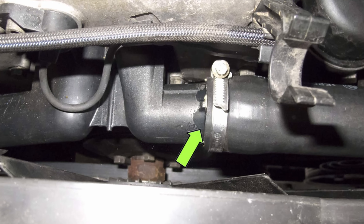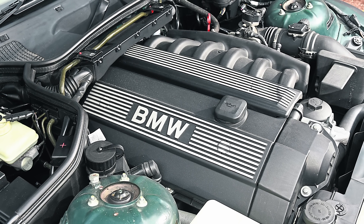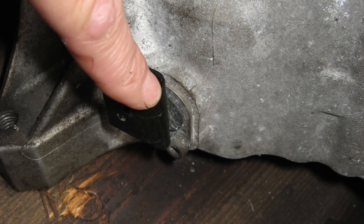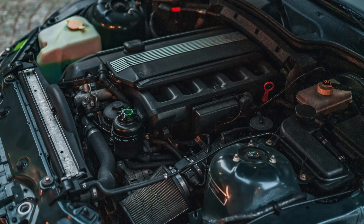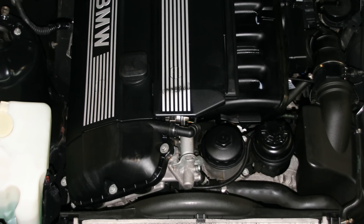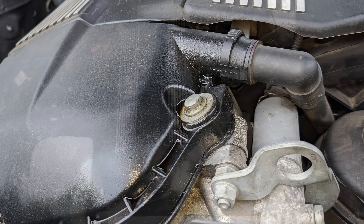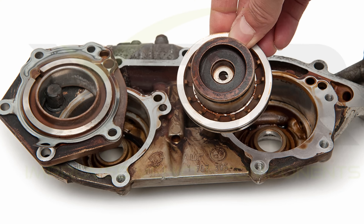The M52 2.0-litre and 2.8-litre six-pots had Nicosil liners until March 1998. Most were replaced under warranty, so check for a steel tab and 10mm bolt under the starter motor to confirm yours has been. If not, it's not too much of an issue these days — just avoid short journeys and consider using premium petrol. The M52 got BMW's Vanos variable valve timing from September 1998. Poor performance, particularly in the upper rev range, points to a worn pump with likely failed seals. Check for obvious oil leaks on the Vanos unit and cam cover, and if yours is leaking, specialists can rebuild it.